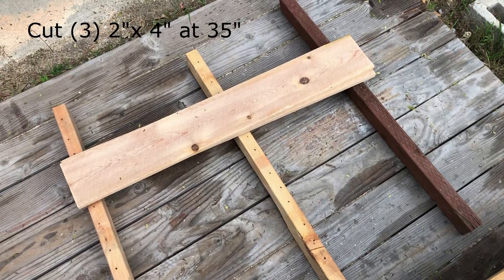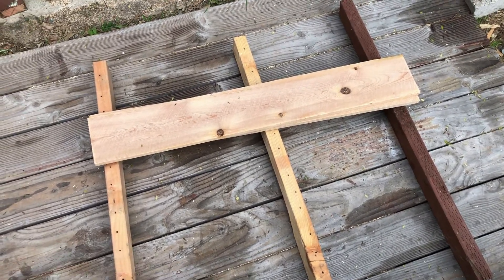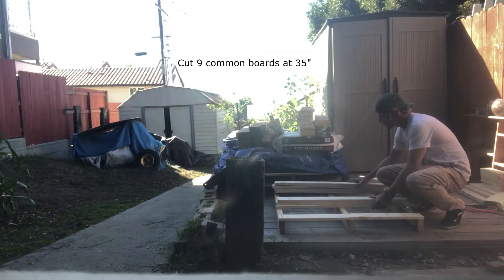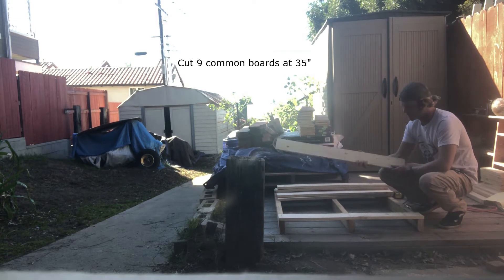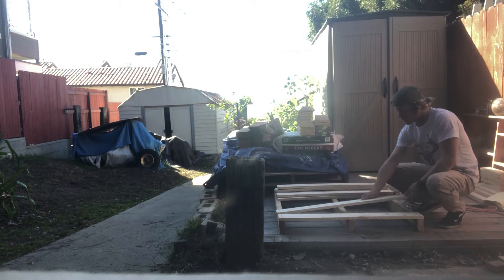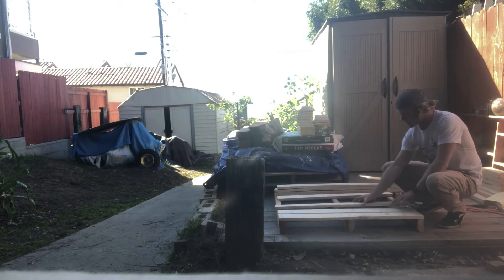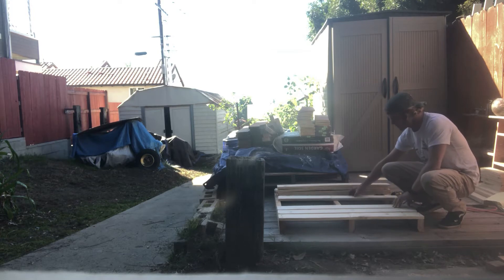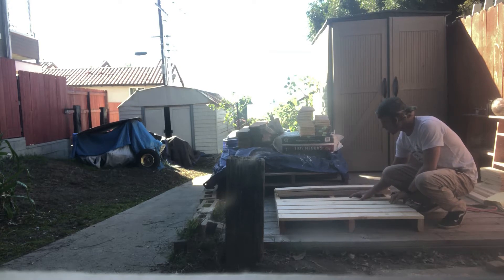Okay, step one: the platform. Cut three two by threes or two by fours at 35 inches — I used two by fours because I had some lying around. Then you're gonna cut nine common boards at 35 inches and lay them across, evenly distributing the width between each board so it looks uniform. Make sure the middle two by four is perfectly centered. Start with one common board all the way at the end, making sure it's flush with the end of the two by fours, and drill your way down, pre-drilling the common board so it doesn't crack.